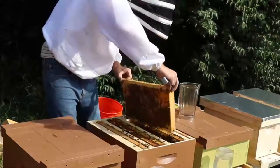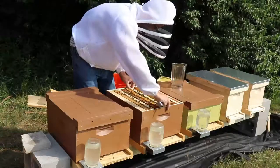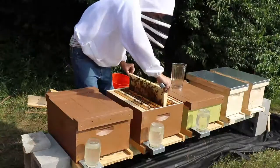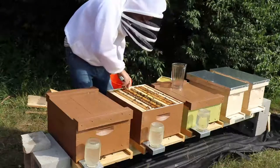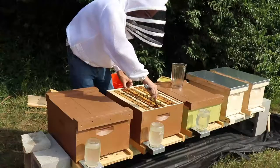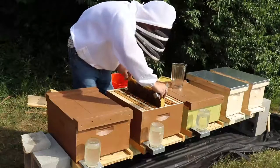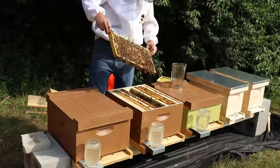This hive has pretty much doubled since I installed it. Another good frame of brood — this queen is really packing in the brood. That's what you want to see with a younger colony because they really need that population to go up as quickly as possible. Another frame of capped brood.